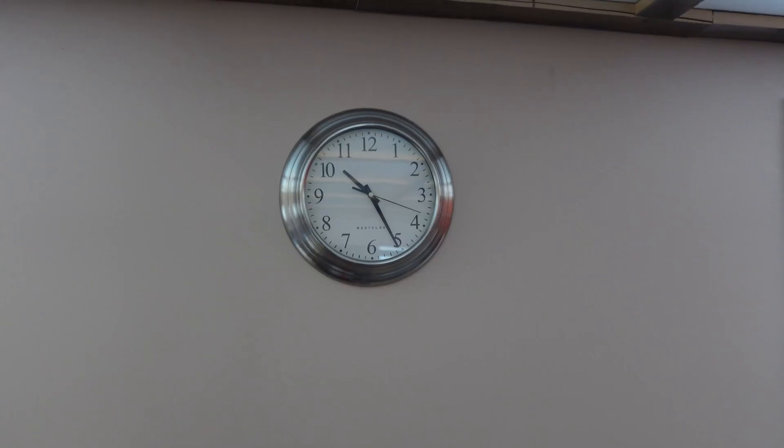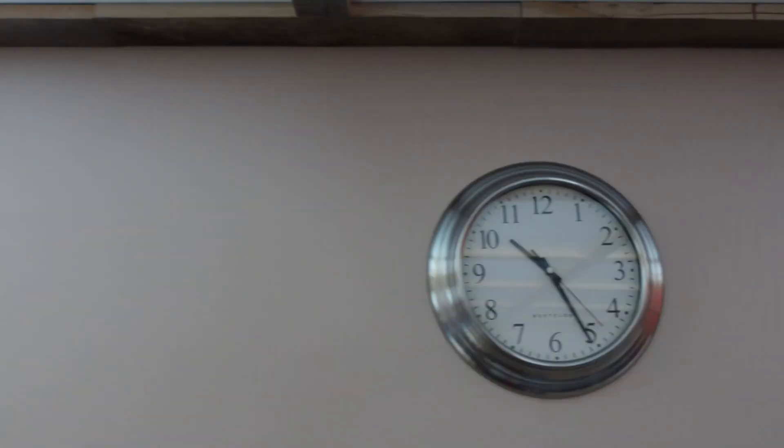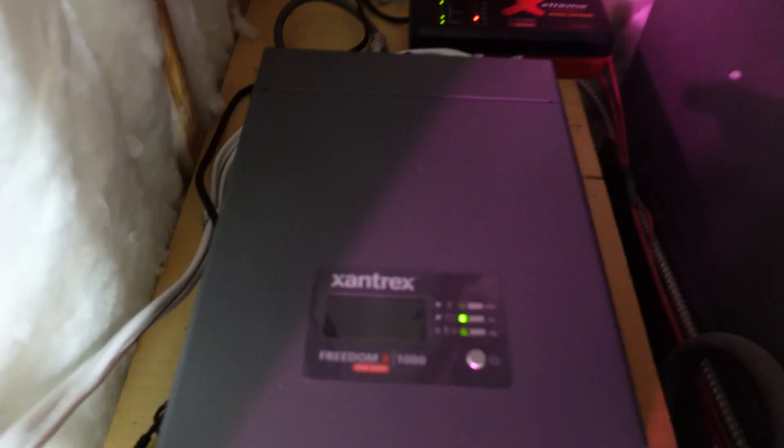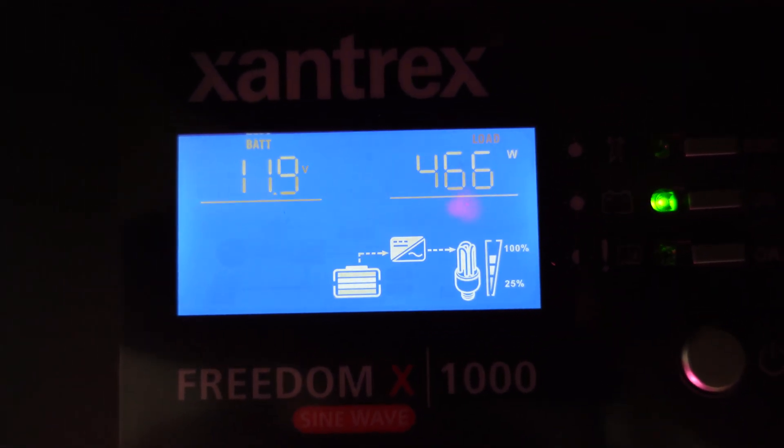The plan was to check this thing about every 30 minutes and that's kind of how I started. The spacing gets a little bit longer after the first few checks. At 10:30, checking the status: it's kind of flirting between 11.9 and 12 volts, with a 466-watt load — that is when the furnace is running. If it's around 70 watts, that is just the furnace fan or the trickle charger.